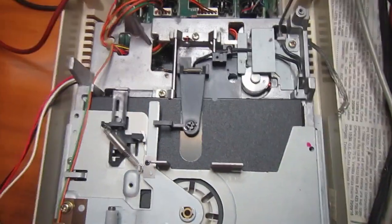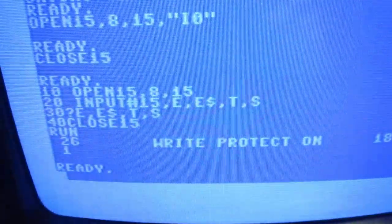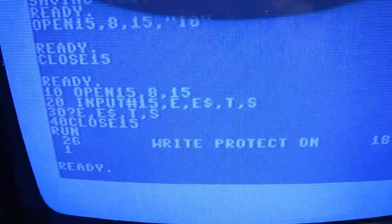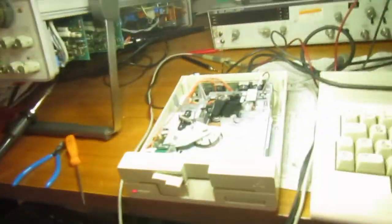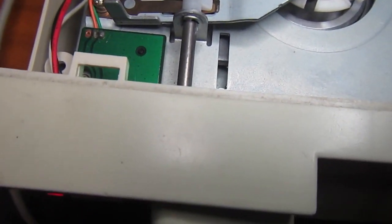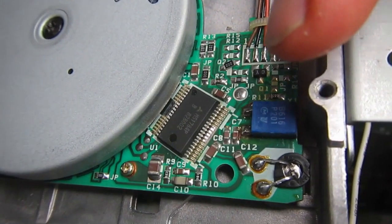I'll try to run some tests and see if everything is okay. Looks like it's not yet 100% functional - trying to write or format discs always gives me write-protect, even when using non-notched discs. So it's something on the write-protect sensor that needs to be debugged. The write-protect sensor is composed of two parts.